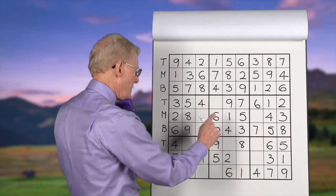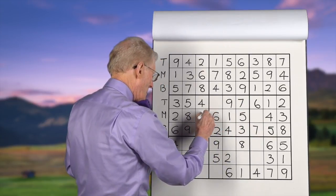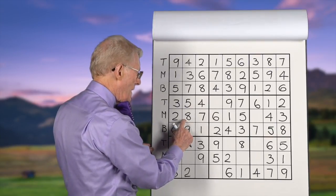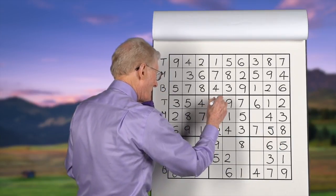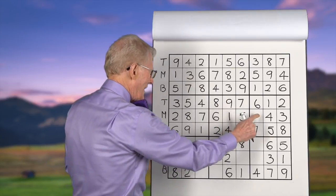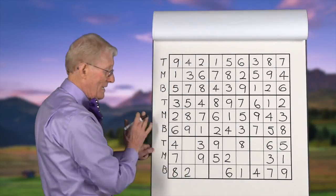Sevens: we have a seven in the bottom and a seven on the top, so the seven has to go in the middle here. Eights: we have an eight in the middle, an eight over here, and an eight in the bottom — this will have to be on the top. Nines: we have a bottom, a top, and it has to be in the middle. There it goes — it's the only place it can go. Now we've done another three blocks.